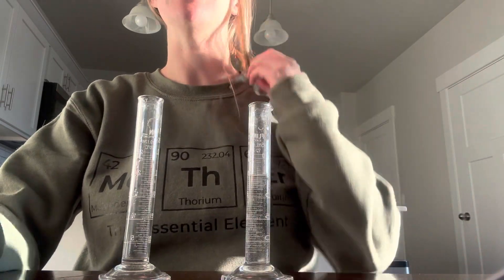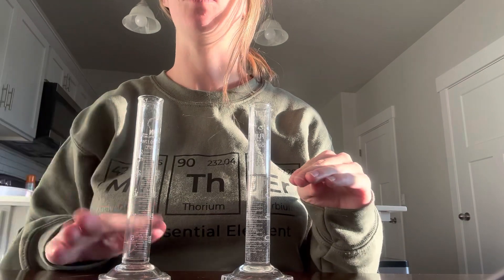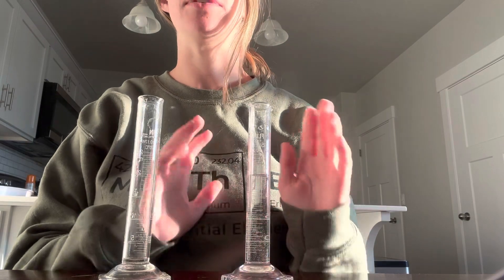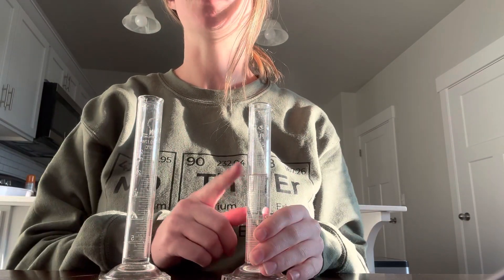So first thing for part one is to fill one of your graduated cylinders up to 20 milliliters, and then one is empty. Remember to do it from the bottom of the water line. Fill it up to the 20 — there's a big 20 on it.